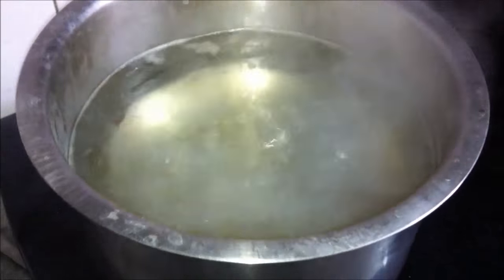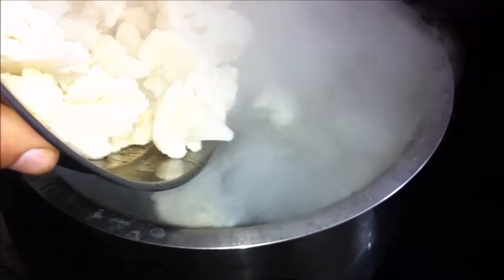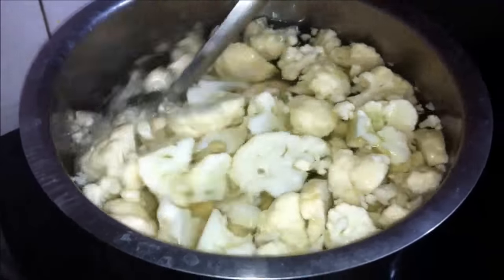The water has started boiling — it's the turn of the third vegetable, the cauliflower. We'll put in the cauliflower now and keep it in for exactly two minutes.